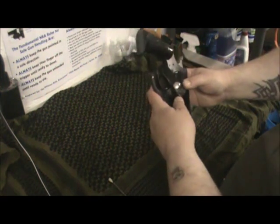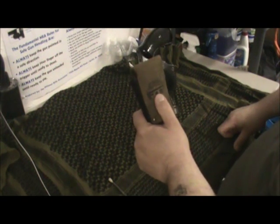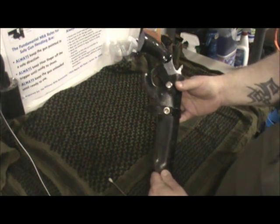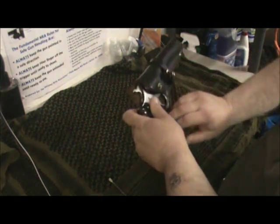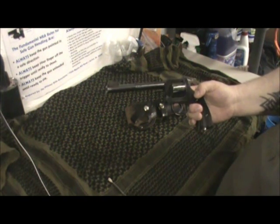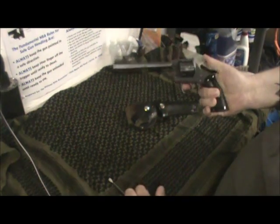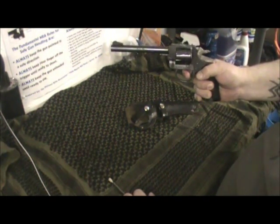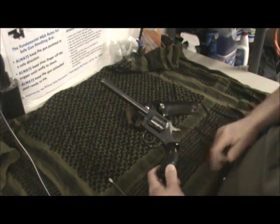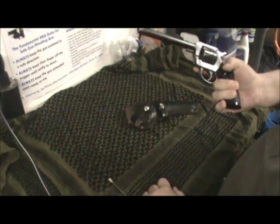First of all, let me start with the holster — it's a black leather holster. I believe it's made by FIE or FTE, made in Japan. I'm not sure if this is the original holster that came with the gun, but it fits perfectly. The gun itself has about a six-inch barrel. It's an H&R 929, .22 Long Rifle, nine-shot revolver. Let me safety-check it — it's empty. It's a single-action; the double action is a little hard, but the single action is really nice on this gun.